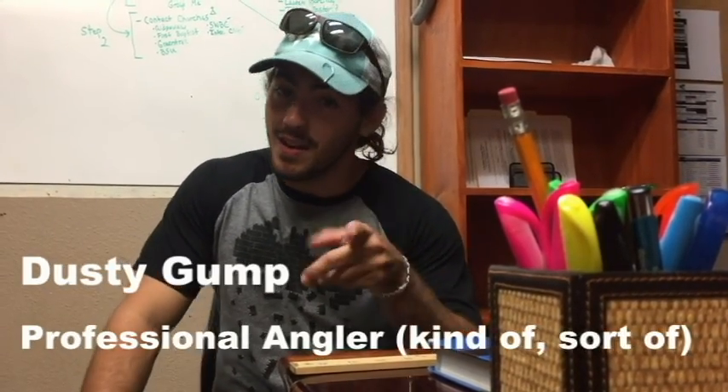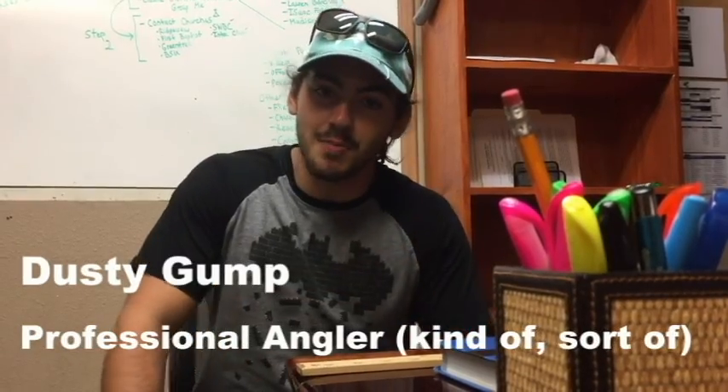Hello everyone, my name is Dusty Gump, and welcome to Dusty Gump's Gumpy Fishin' Show.